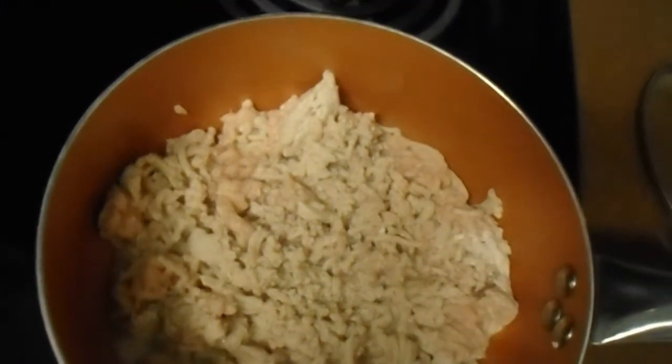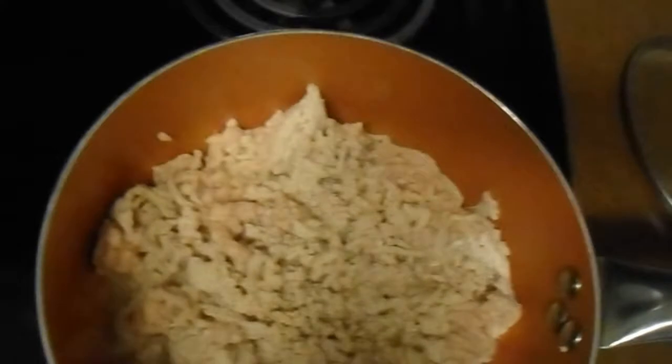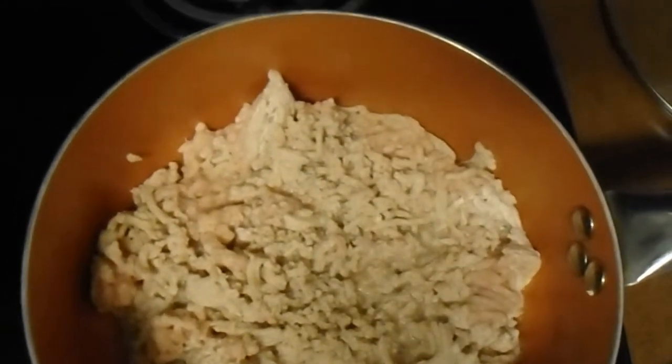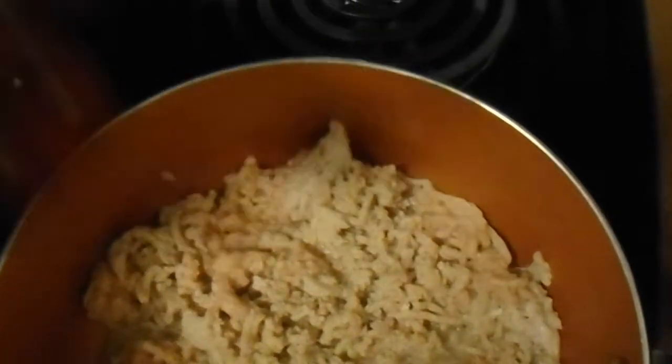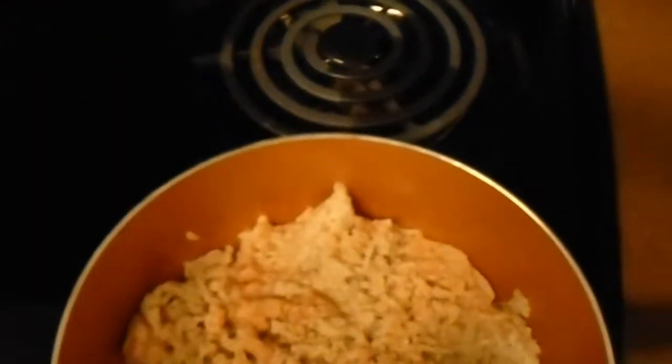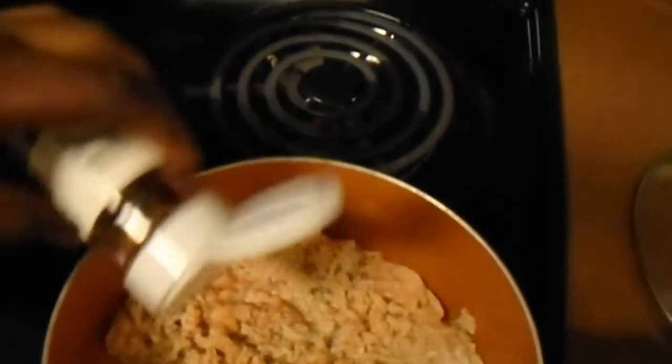Yes, a little garlic pepper — get that in there. A little paprika, however you pronounce it — paprika. And a few red pepper flakes. I love these things right here, as you can tell.